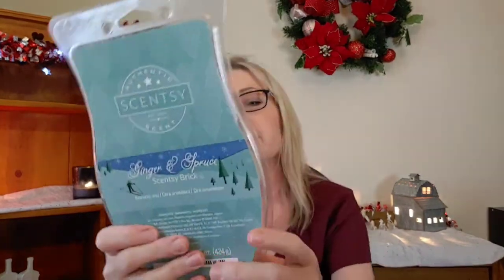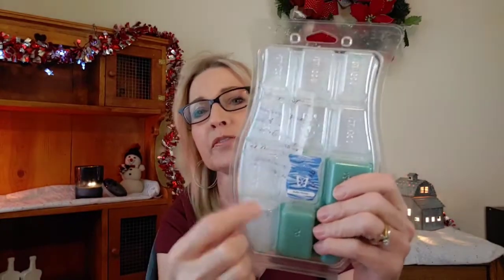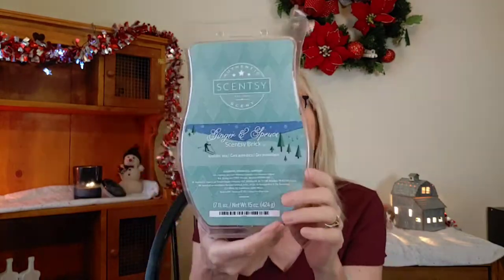I did a good job on my Scentsy brick of Ginger and Spruce — I was able to get through two slots, and it took me two separate warmings. It's really, really, really strong. It's not a Christmassy scent like you'd think — Ginger and Spruce is more of that sprucey, ginger-spruce mixture. To me it is more like a clean, fresh air scent. This one is still perfect for wintertime — you could warm this into February and still be all right, maybe March. I really like it; it totally clears the air.